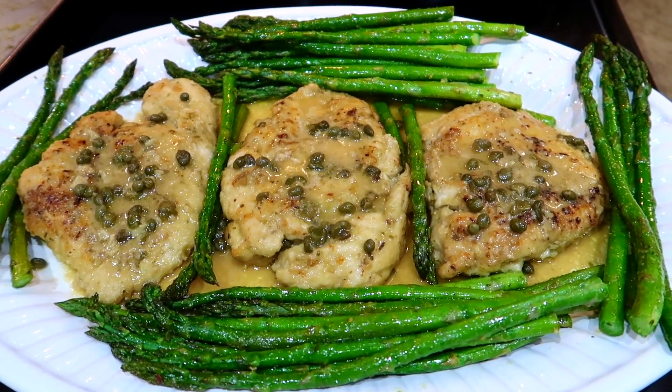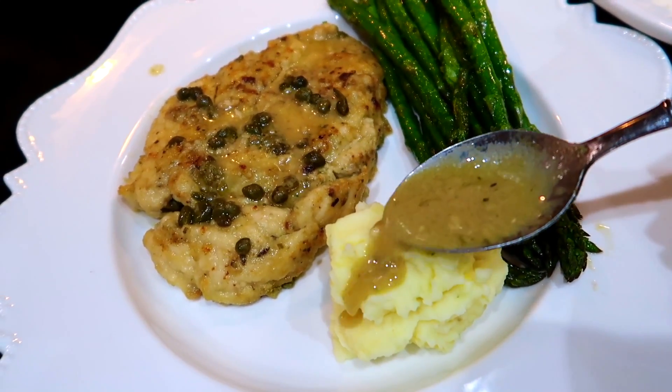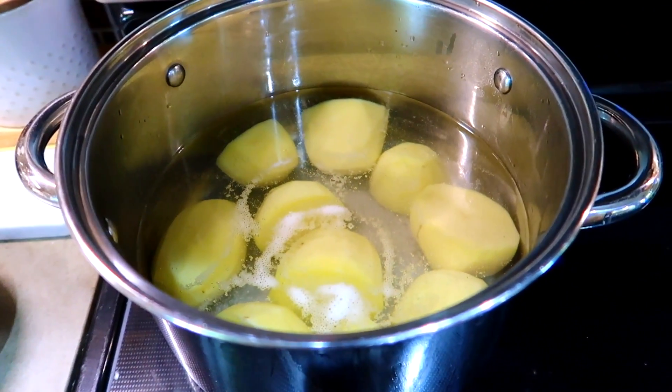Hi guys, welcome back to Cooking with Claudia! I'm about to make dinner and decided to film for you. I'm making chicken piccata with some asparagus — chicken piccata is one of my favorite chicken recipes, it's so good. I also made some mashed potatoes on the side. This dinner is going to be really good. I just wanted to show you what I'm making for my family to give you some dinner inspiration.